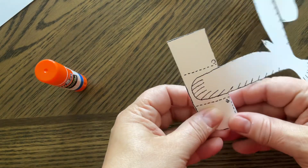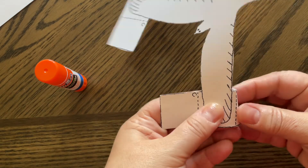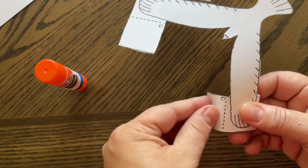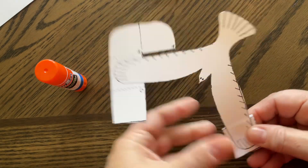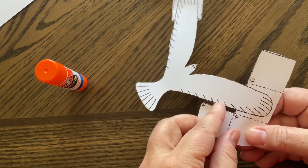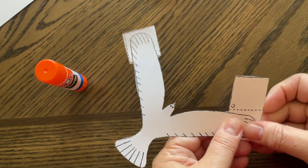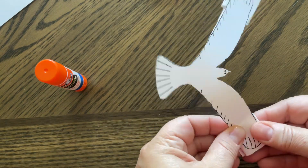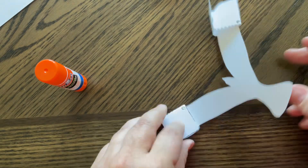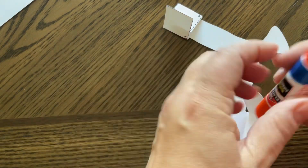Before I even glue, I'm just going to fold everything along those dotted lines — they're labeled A, B, C. So you do A then B then C. We fold under A, then B, then C. Now I've folded them, so I'm going to let them open back up a little and use my glue just to hold them in place.